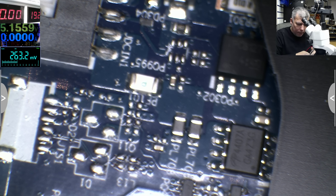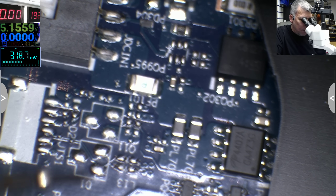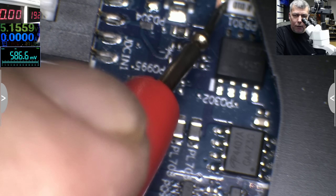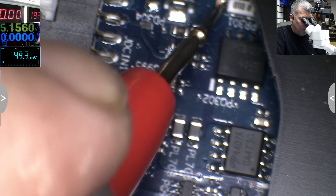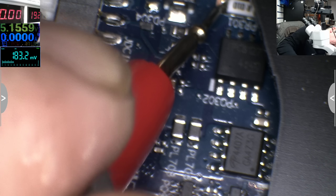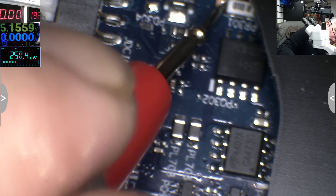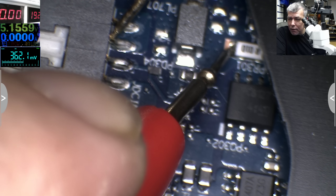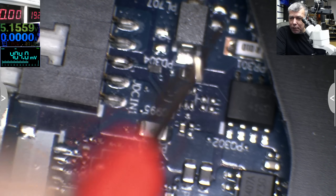So ground is here and let's bring the positive here — 19V from the bench power supply. And it's no short, as you can see. It's taking no current, so it's no short — that's what's important.